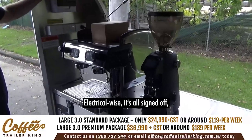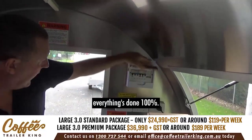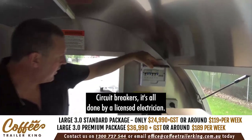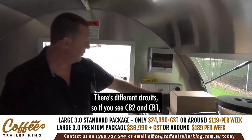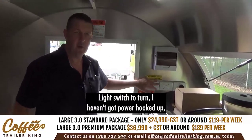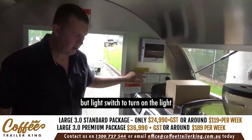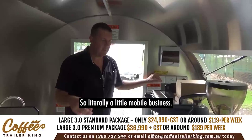Electrically it's all signed off and done 100% right — circuit breakers, all done by a licensed electrician. There are different circuits: CB2 and CB1 means they're on separate circuits so we know exactly what's going on. There's also a light switch — useful if you're working at night, making this a truly mobile business.